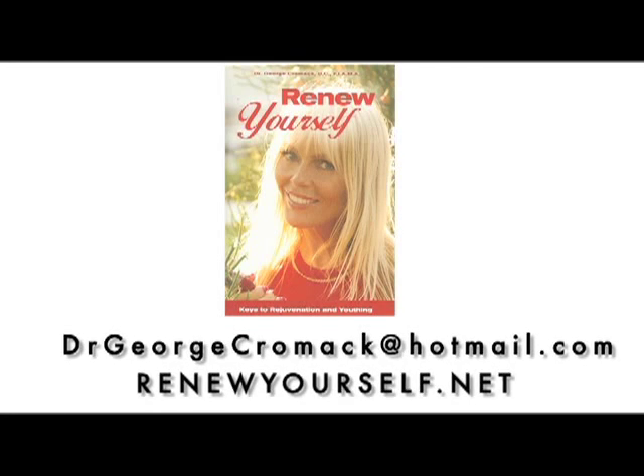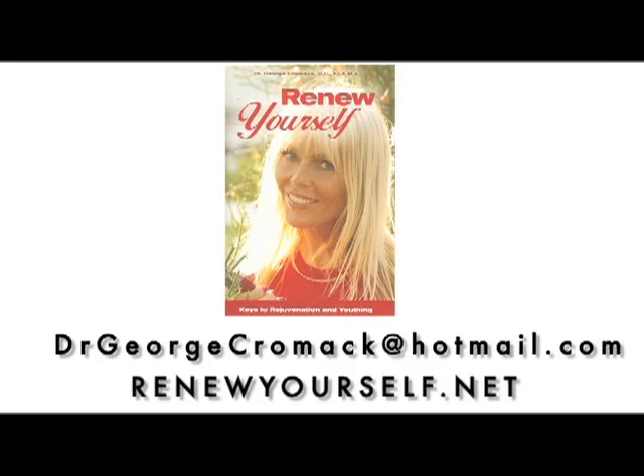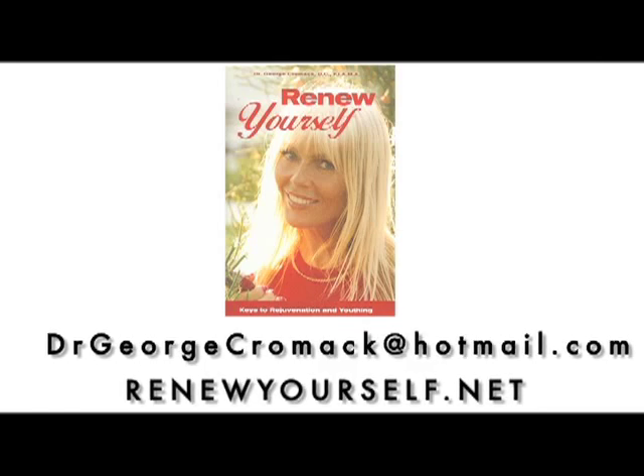I sell Waterwise distillers on my site — I think they're some of the best for home use. There is a discount code, 'waterwise' or 'waterwise15', for an additional $15 off. They're already almost eighty to a hundred dollars cheaper than the manufacturer. That's on my website, RenewYourself.net. That's Dr. George Carmack for today — aloha!